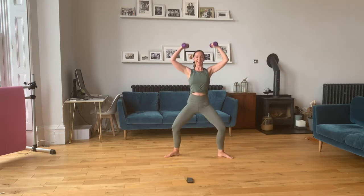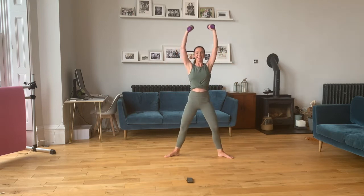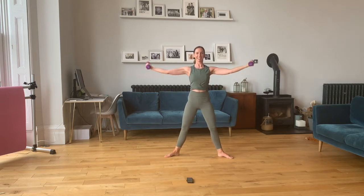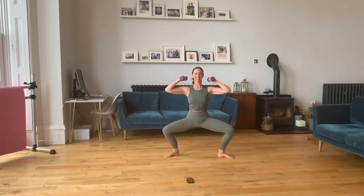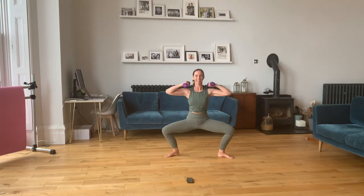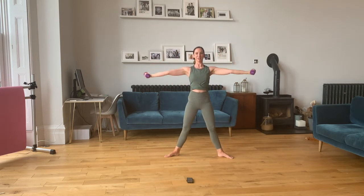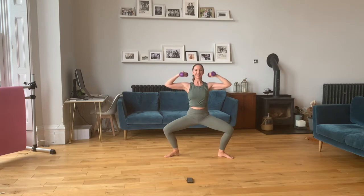We plie — arms up as we stretch. Plie — arms out as we stretch, back in. One. Two — squeezing those glutes. Three. Four. Five — feel those biceps working. Six. Seven. Eight. Two more — nine and ten.